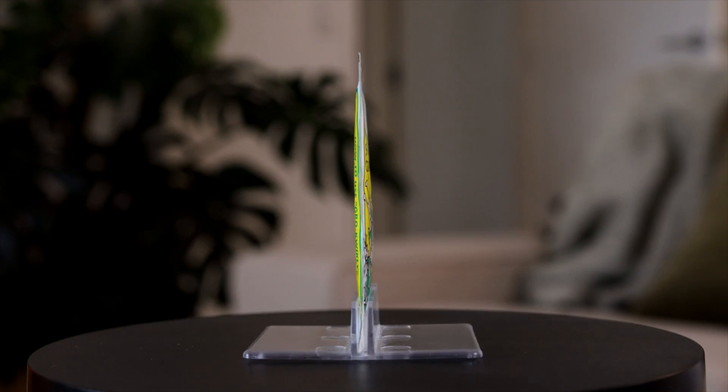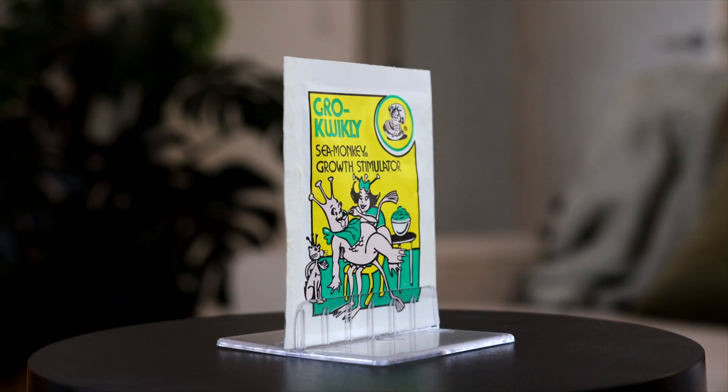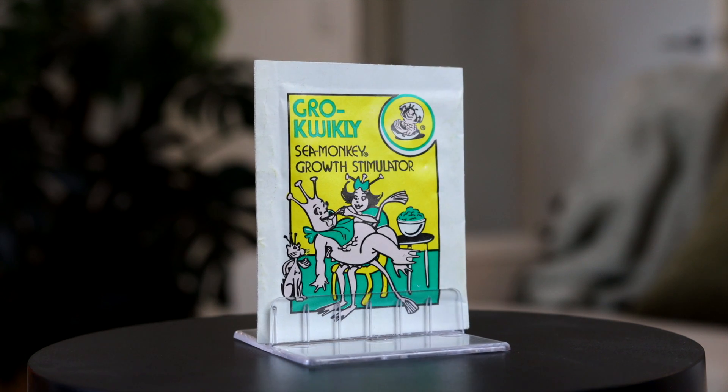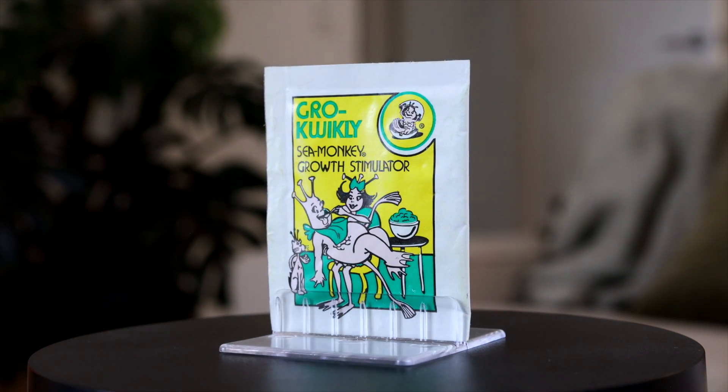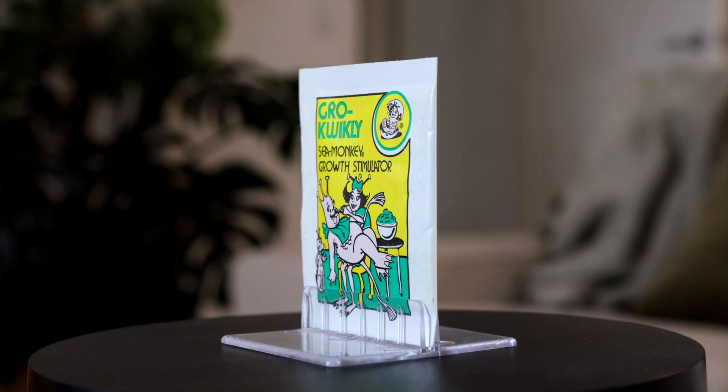This alternative food packet, which is supposed to work as a growth stimulator, made its debut in 1968. It features the Joel Orlando illustration on the front showing a sea monkey mum feeding her oversized baby the Grow Quickly, which has clearly made him grow incredibly fast. There's a pet cat with three antennae in the background too, which is a nice wee touch to the art.